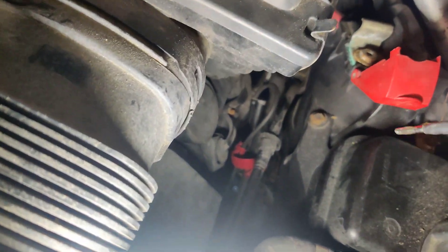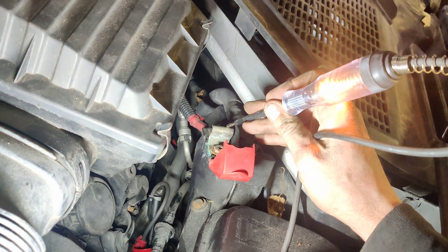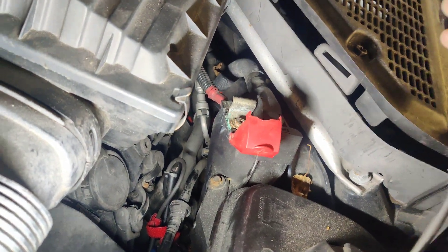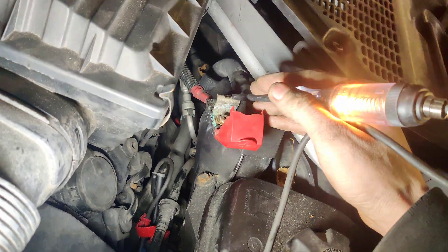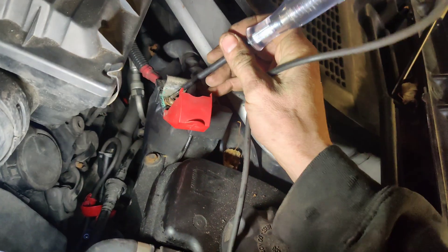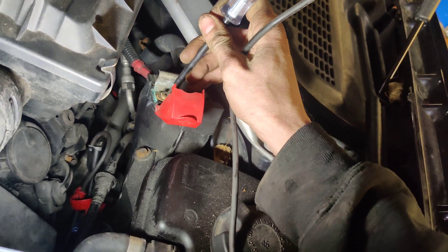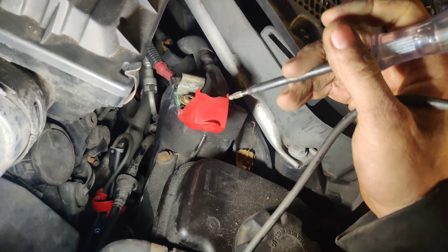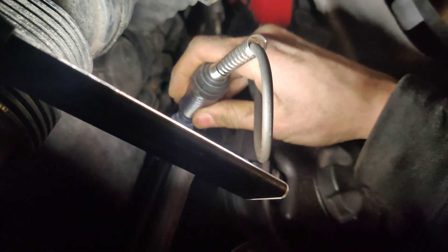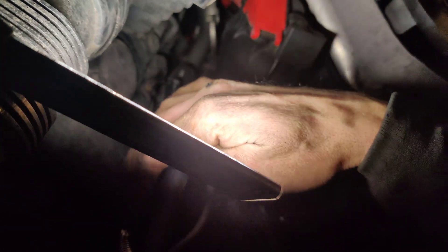That wasn't lighting. We're still back-probed in on the ground side. If I touch here it lights up, so we know our ground should be good - at least enough to turn on a solenoid, because it can light this test light fine. I did notice at the center pole it looks really corroded, but it does light it up. So now we've got to figure out why these other circuits aren't turning on, because I tried activating them both.